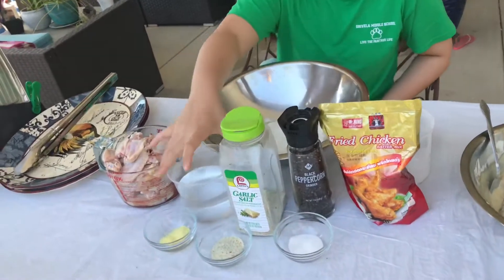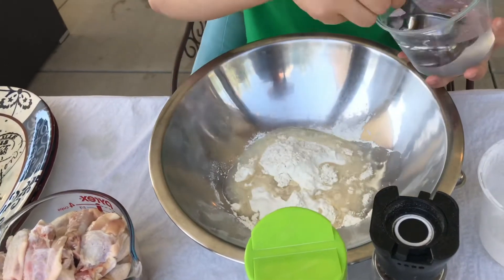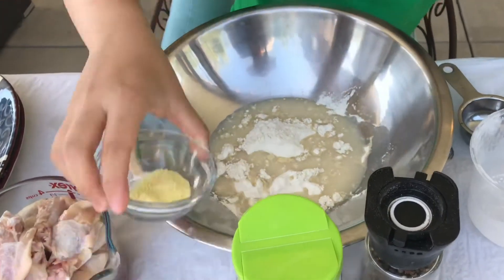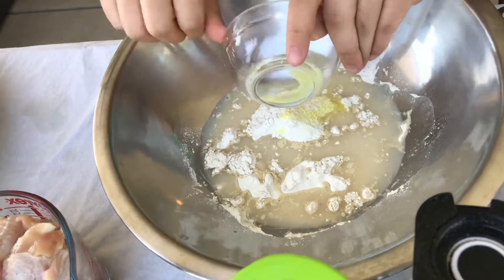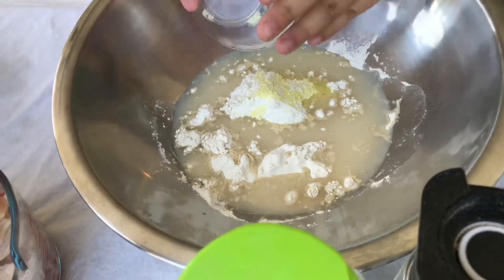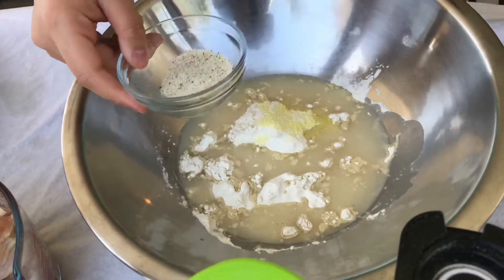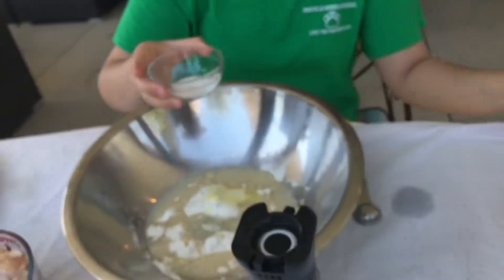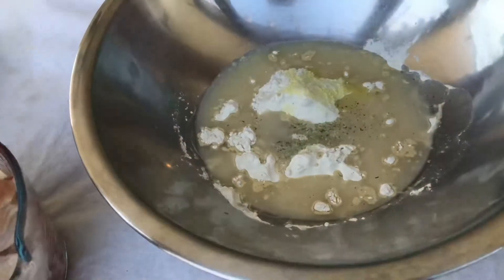Hi, today we're going to make fried chicken batter. One cup of fried chicken batter, two thirds cup of water, one teaspoon of chicken flavor, two teaspoons of garlic salt, one teaspoon of sugar, and black pepper.